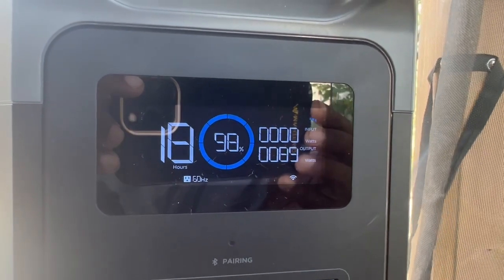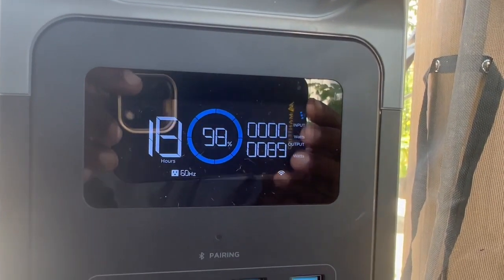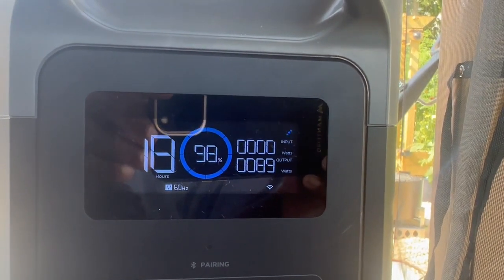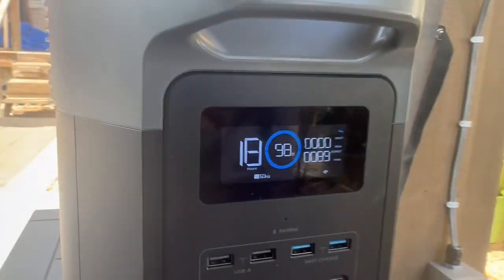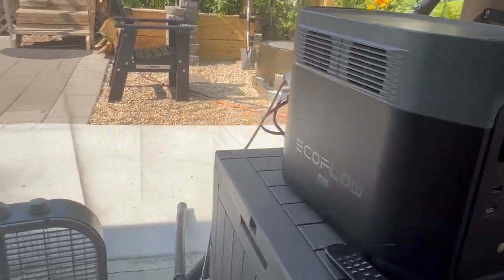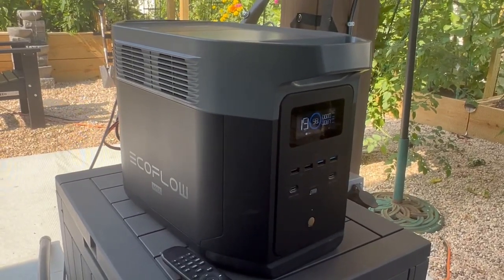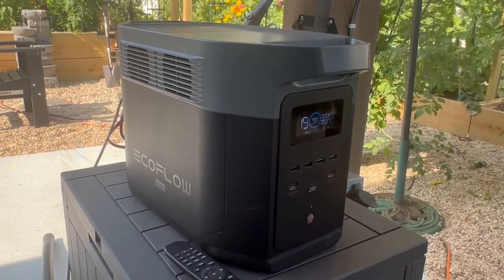It looks like a success. This will end up in my office to take it completely off the grid. I'm still searching for something like a solar switch — someone on the EcoFlow Facebook page mentioned it — to connect both the Delta 2 Max and the Delta 2 to the same panels for load balancing. For now, the Delta 2 Max is running the entire gazebo — fan on, fountain on — and soon to be running my entire office studio off-grid as well.